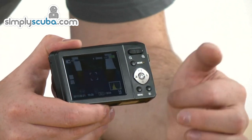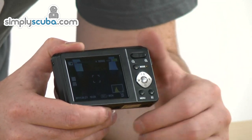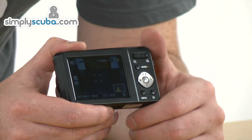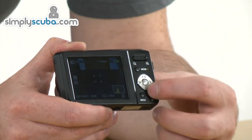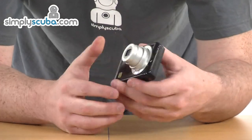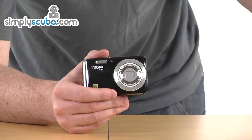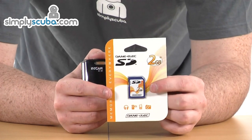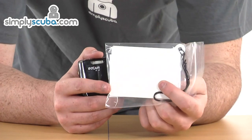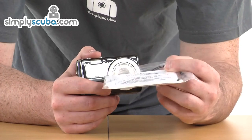There are zoom controls at the front. Below that you've got the mode button for switching between photo and video. There's also access to other controls including your macro functions, flash, and timer settings, and below that your menu and settings to view any images. In the pack you also get not only the camera and the housing — also included is a 2GB SD card. There's also a little white slate for white balancing, which is another great little extra, with instructions on the back of how to use it.